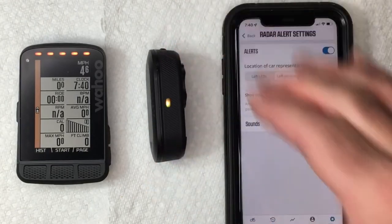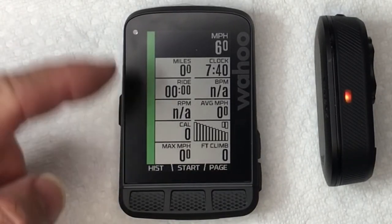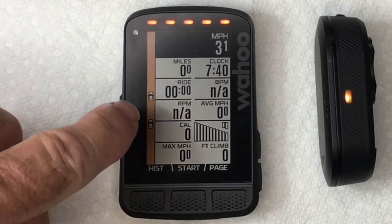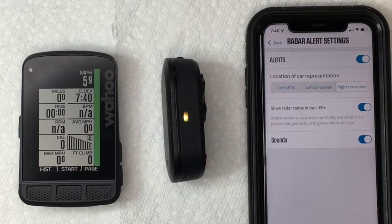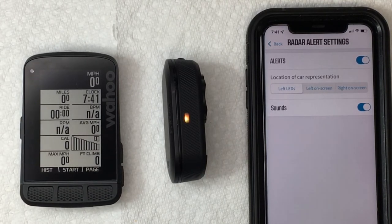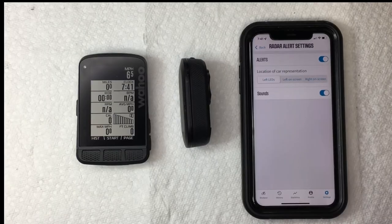Now the Garmin is in demo mode, so it's just showing you simulated cars coming so you can see what it looks like. When no car is coming, it's green. If a car is coming fast, it's going to turn red. If cars are coming at a reasonable speed, it's going to be orange. You can hear the sounds going off as well. If you use the right-side screen, it's going to look like that. If you want to use just the LEDs, they tell you what's going on as a car is approaching — green means all clear. Now it's showing a car approaching and how that car is gaining on you.